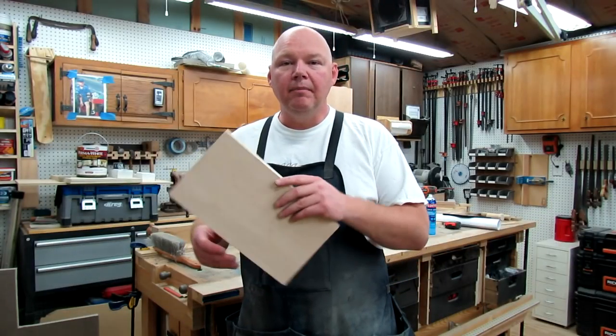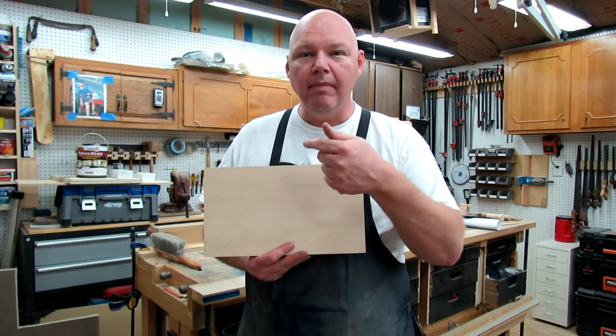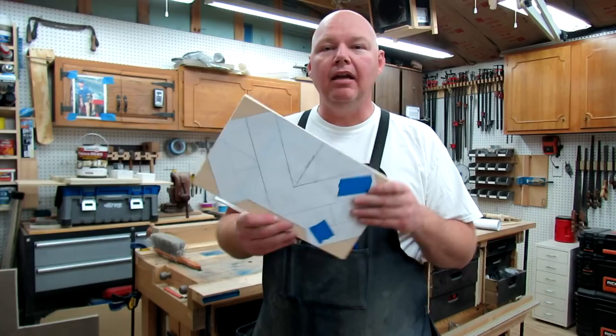To get started we're going to need a piece of wood. Off camera I went ahead and cut this to size — it's 13 inches long by 7.5 inches wide. I also made a template.